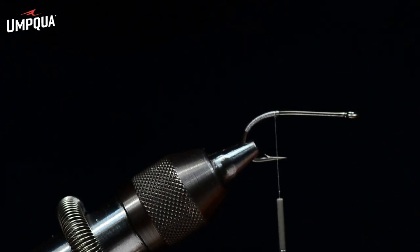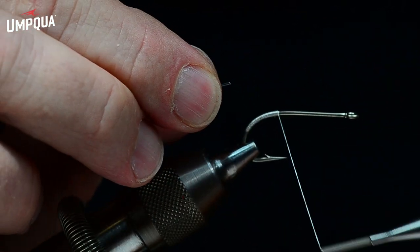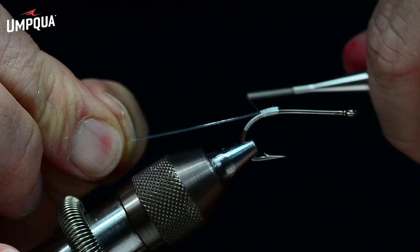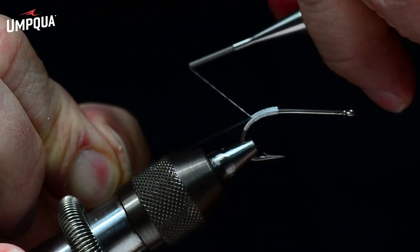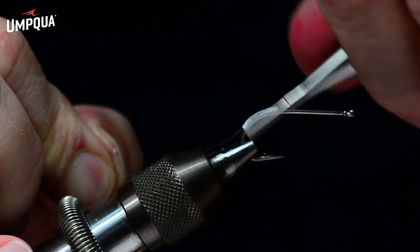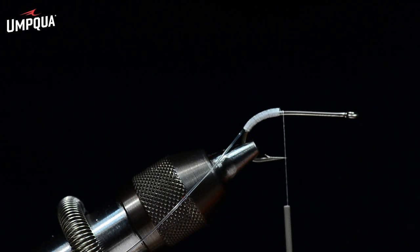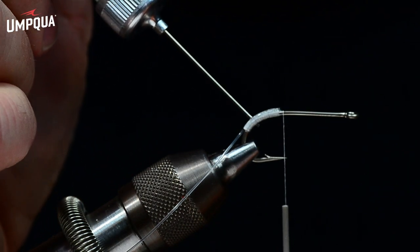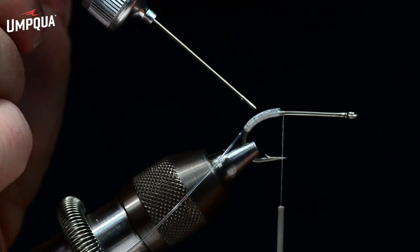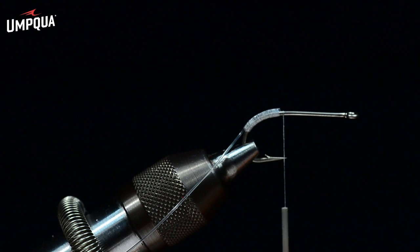The first thing I'm going to apply is a weed guard. I've got a piece of 16-pound Mason hard mono, and I'm going to tie this in from just above the hook point, right on top of the hook, using nice tight concentric turns to bind it down all the way to about halfway down that bend. I'll put a shot of head cement there — maybe even some UV resin — because the rough mouth of a largemouth bass can eventually fray that thread.